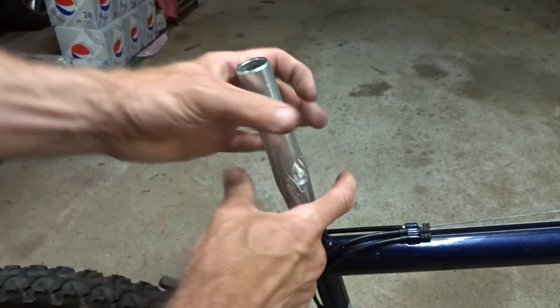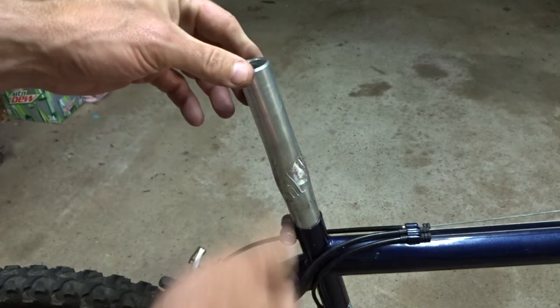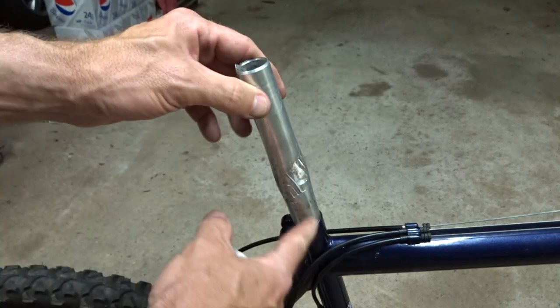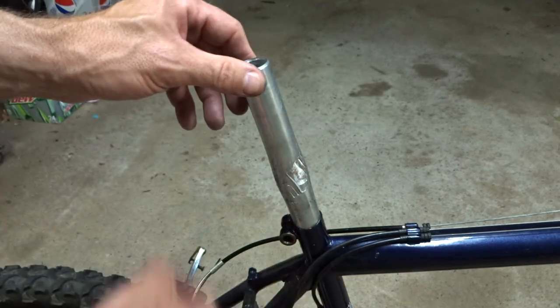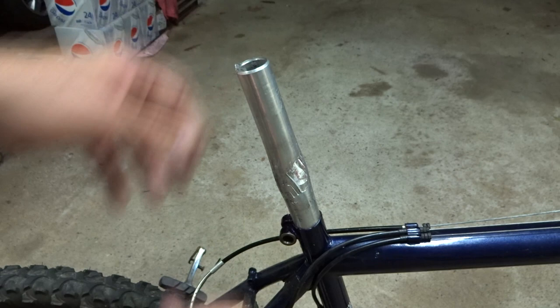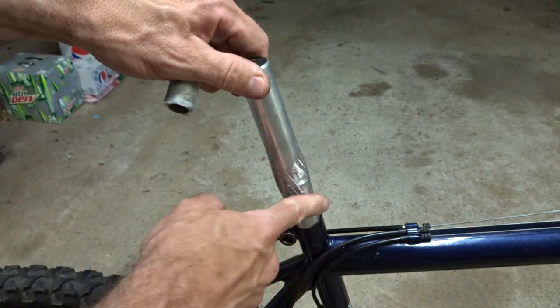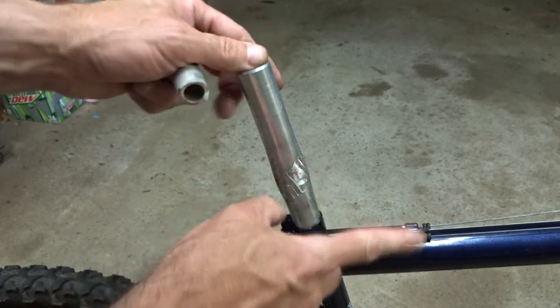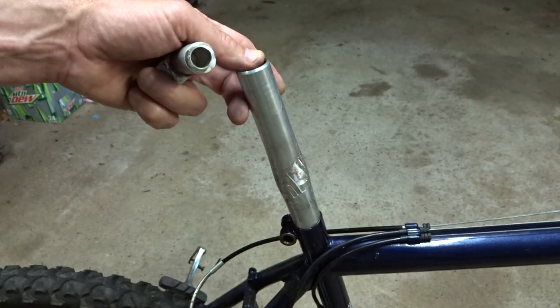I used dry ice to try to freeze it down and used the air hammer to try to get it to move. Nothing. I heated it up with a heat gun, froze it down with dry ice, and went back and forth heating and cooling. Even used a little hand sledge trying to get it to move. Nothing. I used a pipe wrench trying to rotate it — it just started squishing down. It has not moved at all.